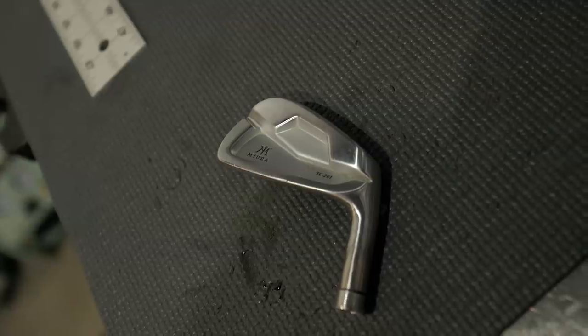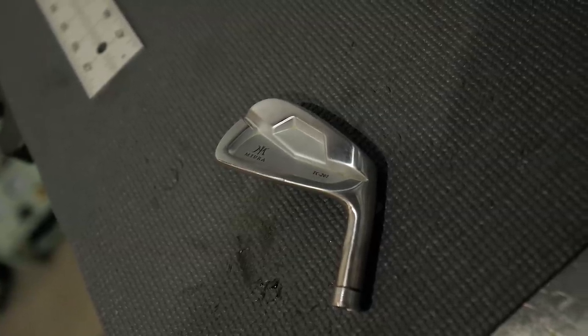We're going to hit pitching wedge, seven iron, and four iron. The irons are at the same lofts as the TC-201, so it should be a similar experience. The leading edge is very comparable to the 201 - you definitely see the camber more noticeable in the 502, and just a slightly bigger head overall. We'll see what the difference is in performance; Ian has played a couple years with the TC-201 so he knows them well and can tell us what's different about the experience.